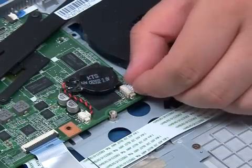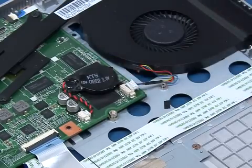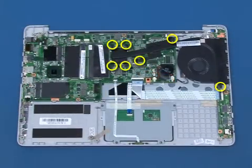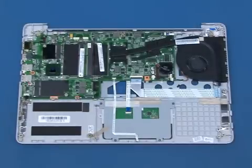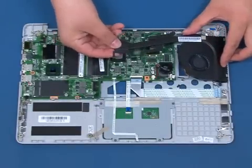Disconnect the fan cable from the system board. Remove the heat sink screws following the order number embossed on the module. Lift up and remove the heat sink.